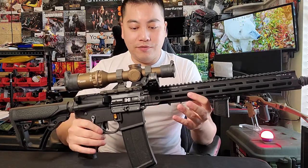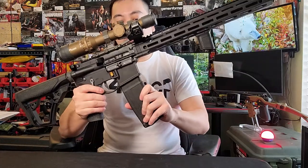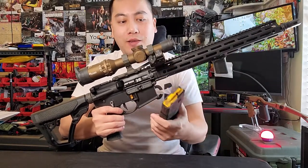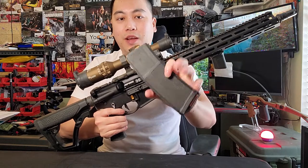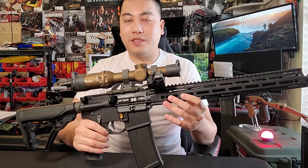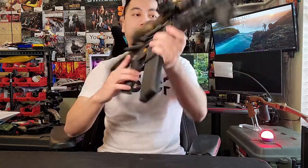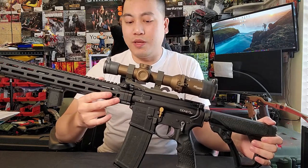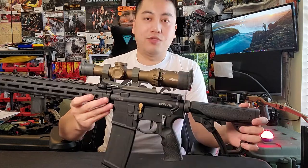Daniel Defense includes one magazine — a standard 32-round magazine. Reliability has been fine for range and target practice; I haven't stress-tested the magazine yet but plan to in a future video. One thing to note: when I first got this Daniel Defense upper, I had a loose screw — not completely loose, but I had to re-time it. Make sure when you get a Daniel Defense, you check every screw and bolt to ensure nothing comes loose on you.